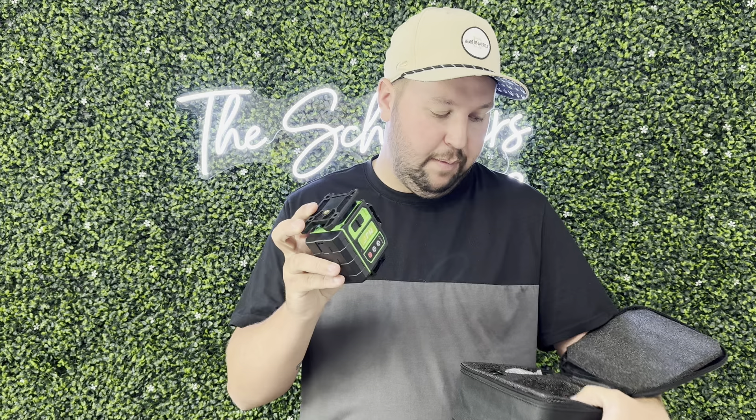Hey guys, James here. So today I wanted to give you guys a review of this laser level. Now this was sent to me from the brand in exchange for this video. I just used this past weekend to hang up an actual barn door, and guys, this came in clutch.